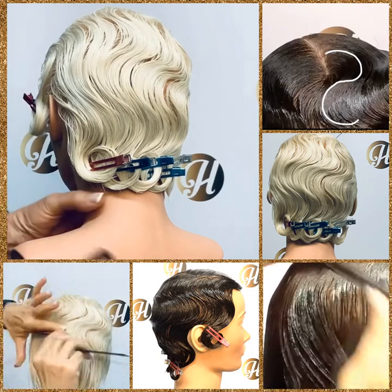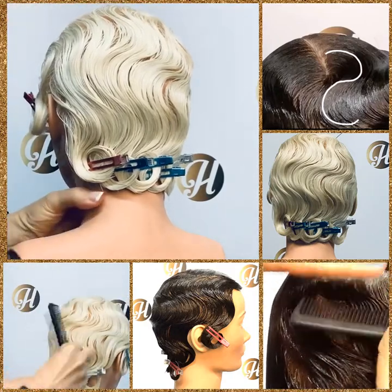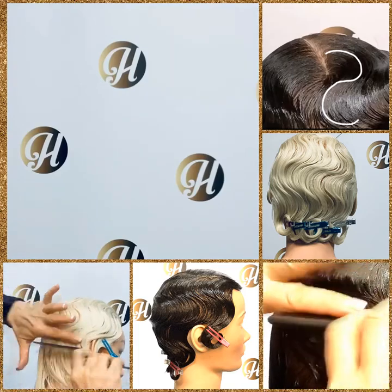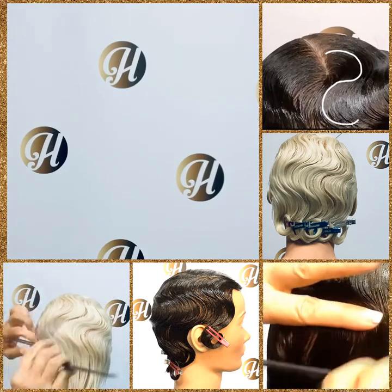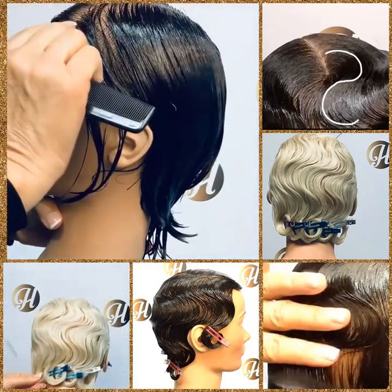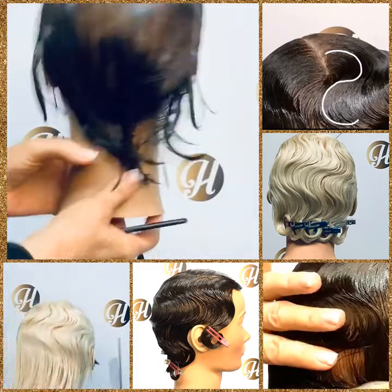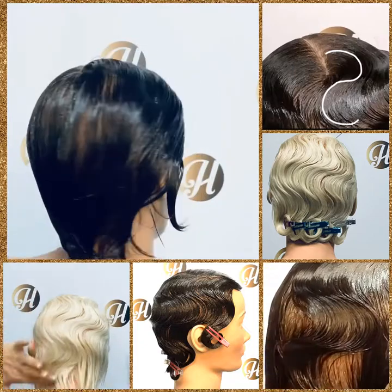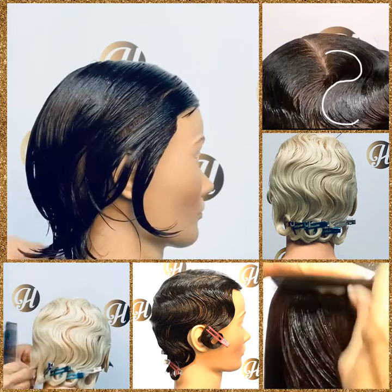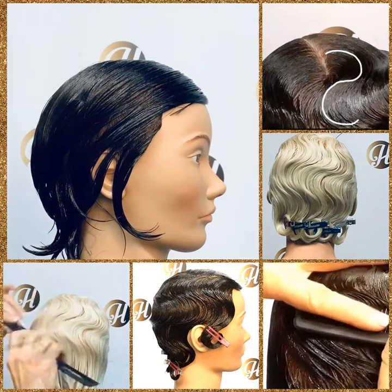When you start your finger wave, you're always going to look for the whirl in the top. That whirl is in the crown, and it's going to tell you where you're starting. You're going to want to make your part from the whirl to the high side of the receding area. Once you've got your part, found the whirl, and found the high side of the receding area, then you're ready to begin. We always shape from the closed end to the open end.